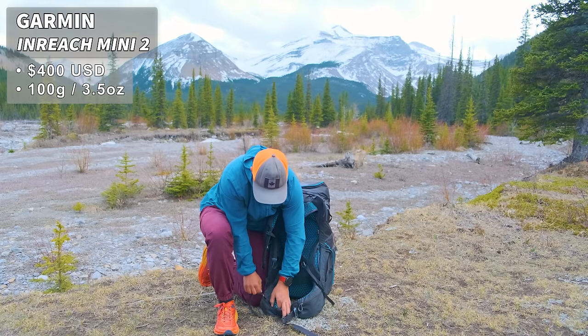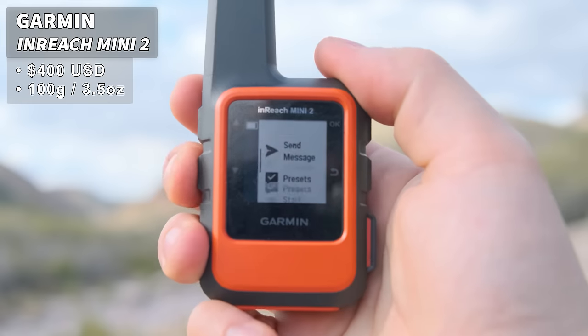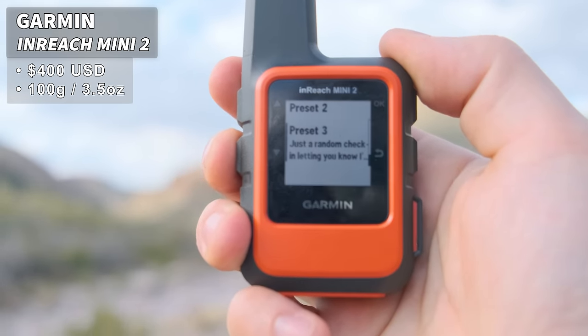On the other side I keep my Garmin InReach. While the InReach is an SOS device you can call for help in case of emergency, it's also great to check in with friends and family back at home or to coordinate with people you're looking to meet up with out on trail.